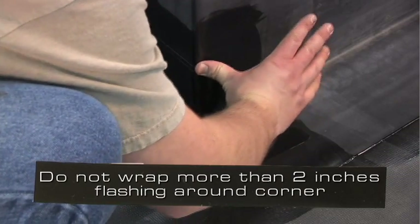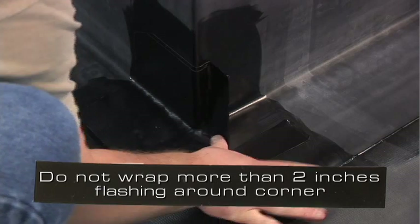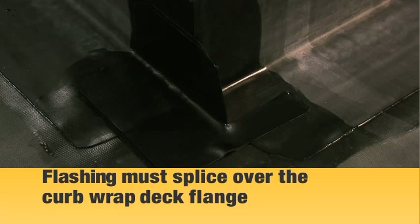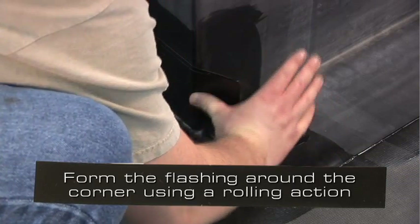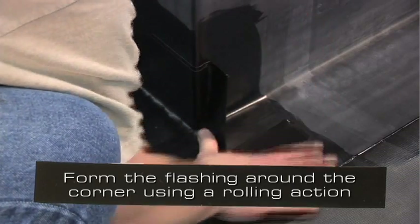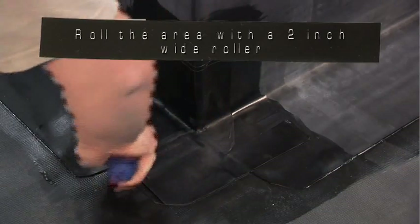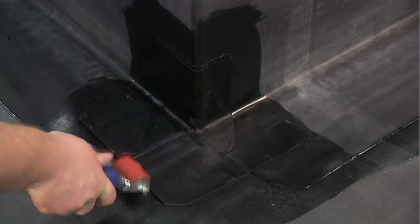Do not wrap more than 2 inches of uncured flashing around the corner. Do not cut off excess flashing — it must splice over the curb-wrapped deck flange. Form the uncured EPDM flashing around the corner using a rolling action. Set the remaining flashing to the curb. Roll the corner with a 2 inch wide roller, paying particular attention to the angle changes and step-offs.